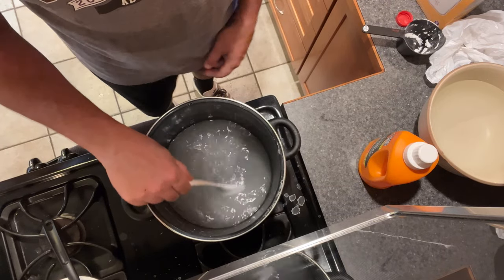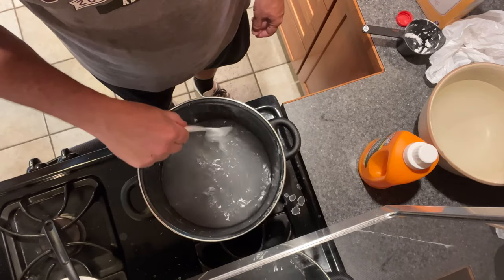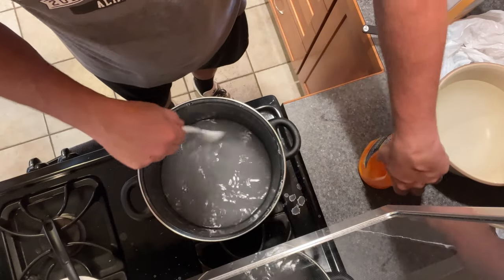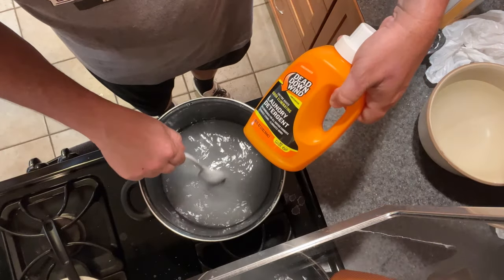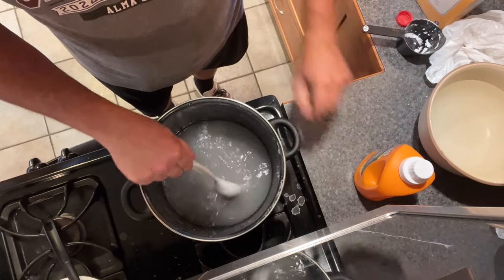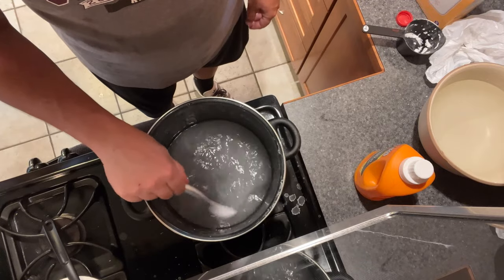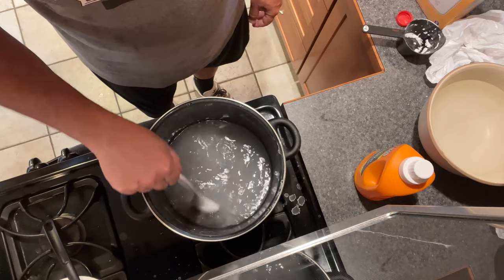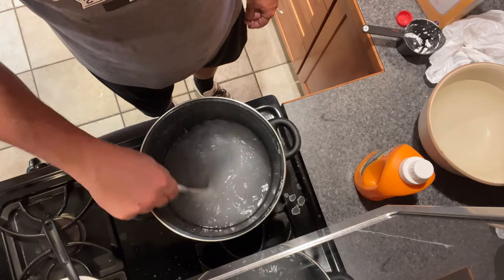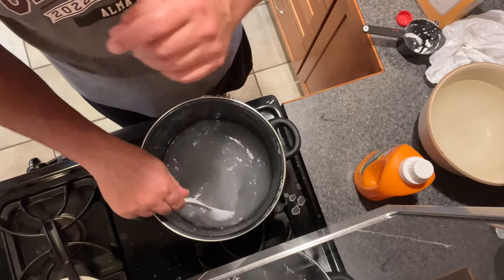It'll only take probably less than another minute to get this nice and clear, so just keep stirring it. This is half of your mixture. What we're going to do next is add in the hydrogen peroxide, equal parts, and then if you're so inclined put in a little bit of detergent — no scent — but not a lot because it's going to make it bubbly. I'd say half a teaspoon maybe. This is mixing up pretty nice and I'll come back when it's clear.